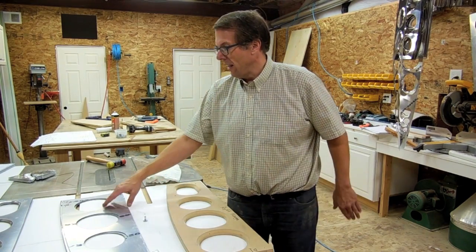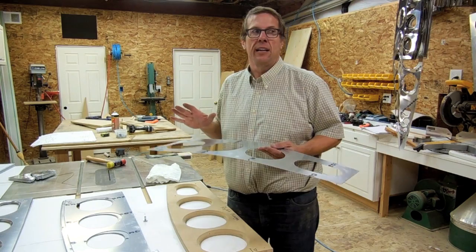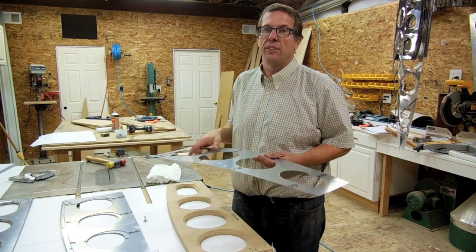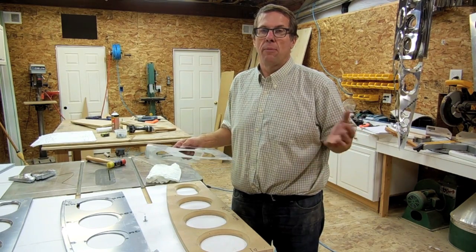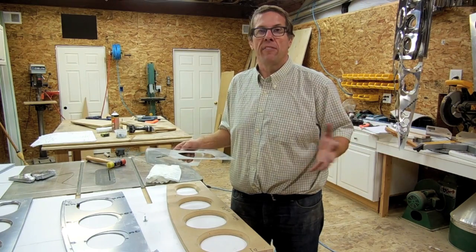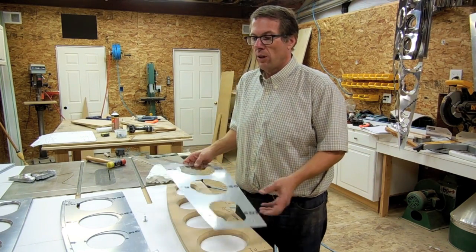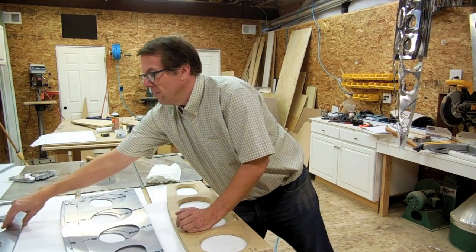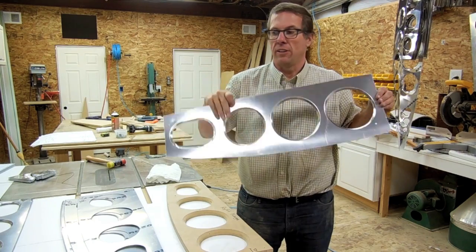Once I've done that, I'll start off with taking my blank. I'm going to take it and actually flange it in a press. I use a specific method called rubber mat pressing — an idea I got from the EAA forum on one of their videos. I've modified it slightly for my use and it's worked really well for me. What I'm going to end up with is a center rib that has the four lightning holes completely flanged.